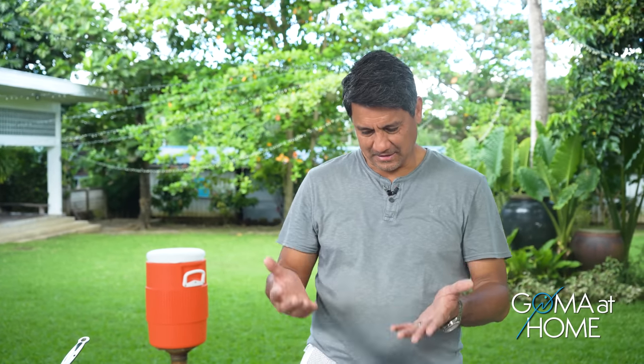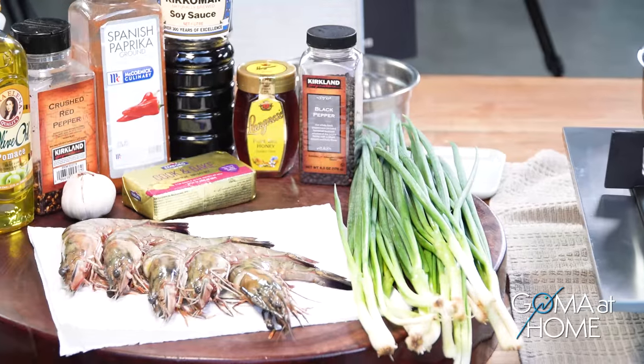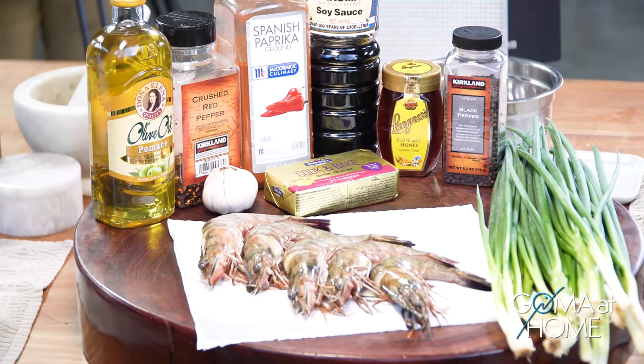Hello and welcome to Goma at Home. It's a beautiful day. Today we are preparing honey buttered chili shrimps. The basic ingredients are shrimp and some spices for the butter. If you have honey and chili, it's a spicy chili dish, so it's good to eat.